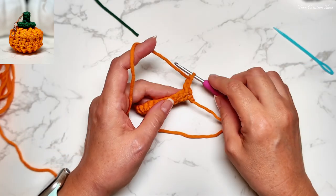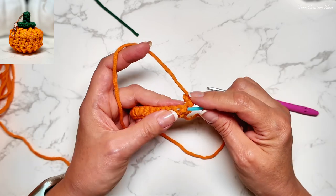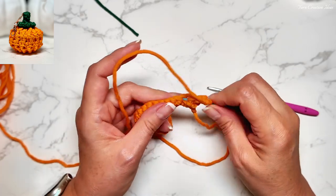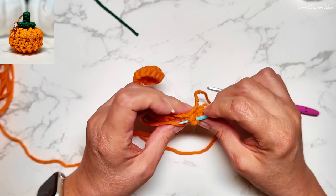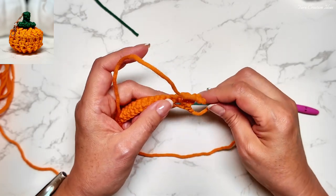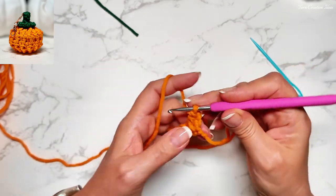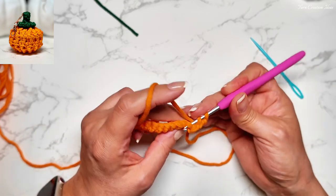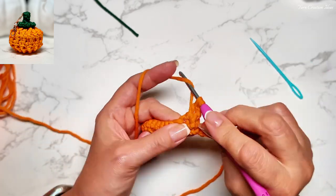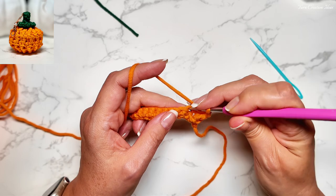Now we're going to do it in the back. For the back, same — we identify where it is. It's right here and here, but it will be in the back, right here and right there. That's how the back will go. And this part over here on the top — notice, not in here. It will go just the same location, right there. So we have here and here. Turn this way. And that's our back double crochet. Now we do the front — it will be right here.